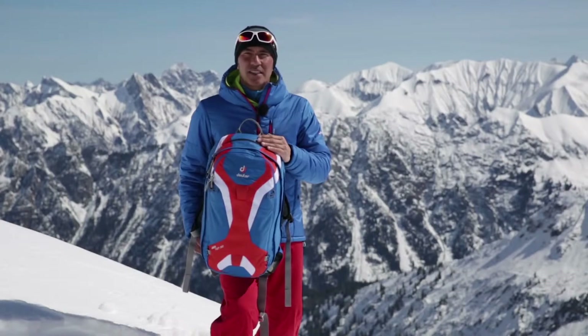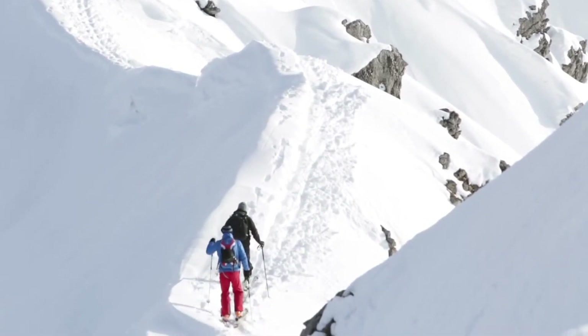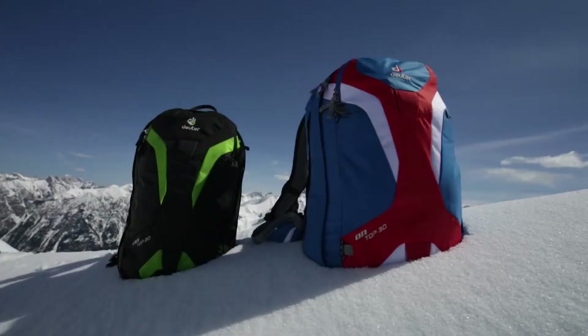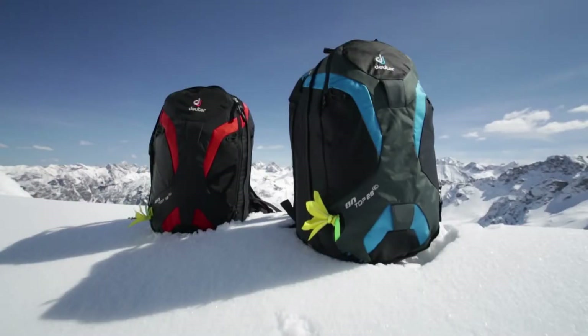We hope you will never have to activate the airbags. There is no substitute for meticulous planning and a mindful approach when in the mountains. The OnTOP comes in a 30-liter and 20-liter version, as well as a women's SL model in an 18-liter and 28-liter version.